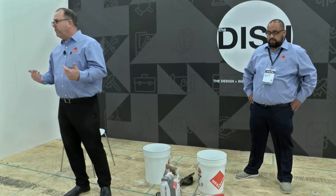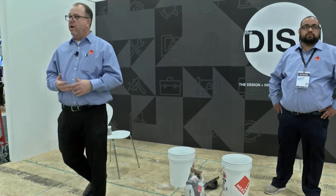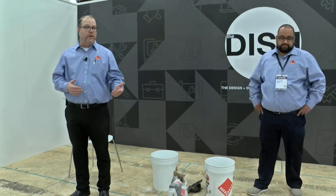Just a little background on myself: I've been in this industry for 32 years. My father was a retired tile contractor who started in the early 60s. It's a family business. I've worked on both sides of the industry, whether on the setting material side, which I am now, or on the tile manufacturing side, so I've kind of covered gamuts of both.